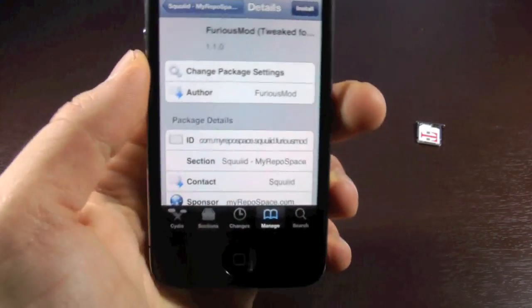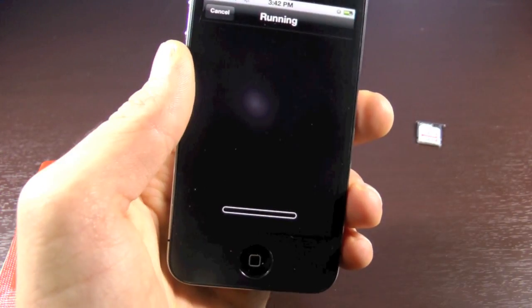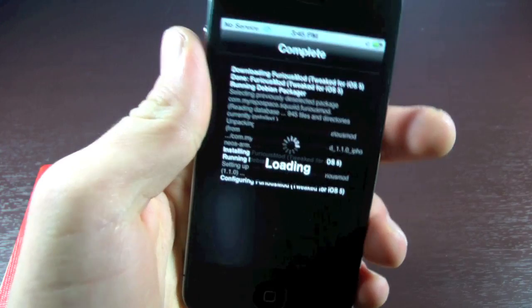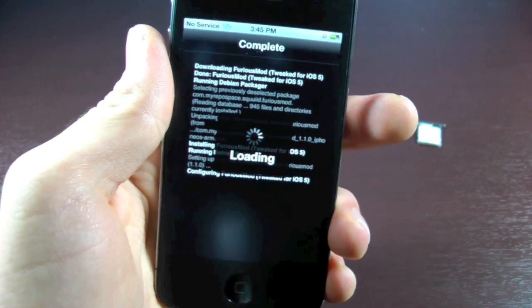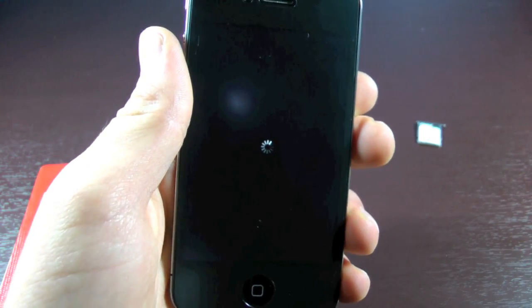So we're going to click on that, install it. It's going to ask you to respring your device — you're going to click that. After that's done, you're going to turn off your iPhone. Now we're going to click Restart Springboard. After this is done, we're just going to restart our iPhone — actually just turn it off, put in our SIM card, and then restart it. And there you go, my iPhone has just resprung.